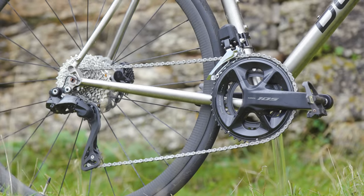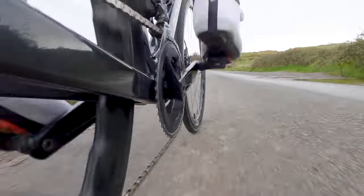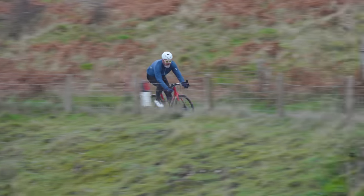After years of Shimano telling us it wouldn't happen, we finally have 105 Di2. Now I've had plenty of time to put it through its paces, and I'm confident I can compare it to its biggest competitor, SRAM Rival AXS, which I've had on one of my personal bikes for more than two years.